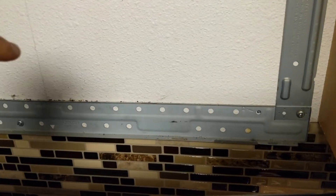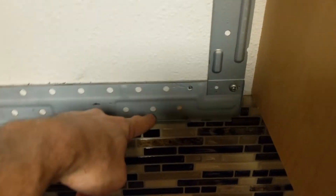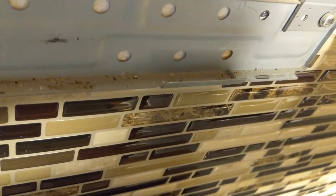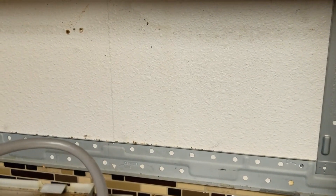Here is that metal bracket I was talking about. There's a hook right here — that is where the microwave hooks onto. You can tilt it forward quite a bit and then lift up that back part and it'll release. Thanks for watching how to remove a microwave — everyone have a great day!